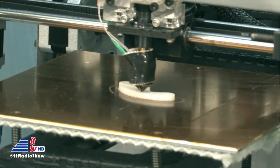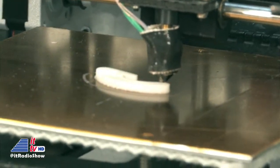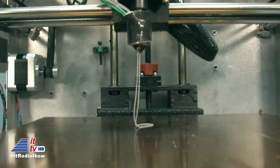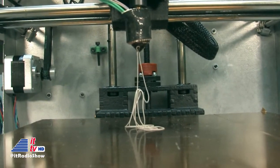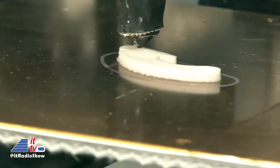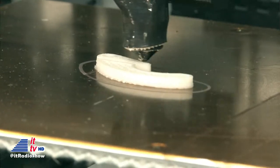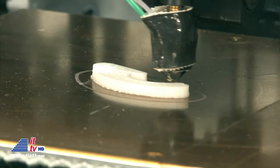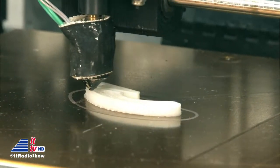Imagine a hot glue gun. A hot glue gun uses a hot nozzle to squirt out a thin strand of hot glue. Well, 3D printing uses the exact same technology, except we use hot plastic. Our printer squirts out hot plastic in the shape of an object, layer by layer. It starts with the first layer, draws an outline of the part, fills in the outline, and then the build platform moves down to the next layer — layer by layer, you can actually see right here, the part comes to life.